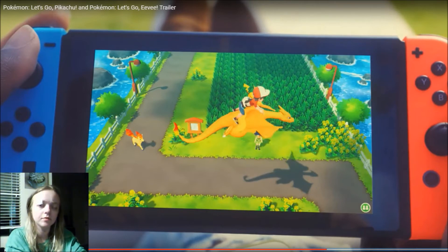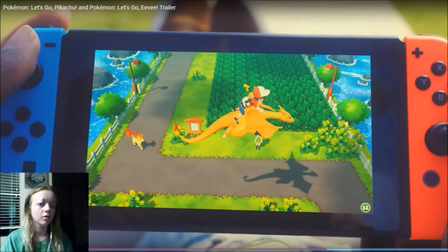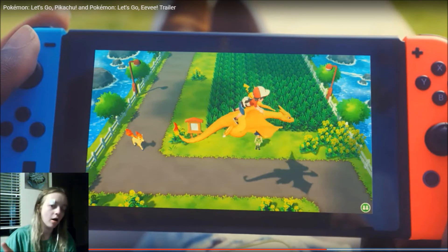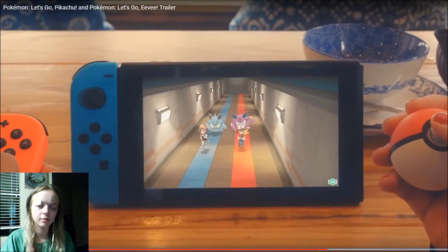You can transfer your Pokemon between the Switch and the phone, so you can do all these different types of configurations. You can play your way and customize it to your liking — with the phone and the Switch, or the Switch and the Pokeball, or all three. Can you do just the phone and the Pokeball if you don't have a Switch? That would be interesting.